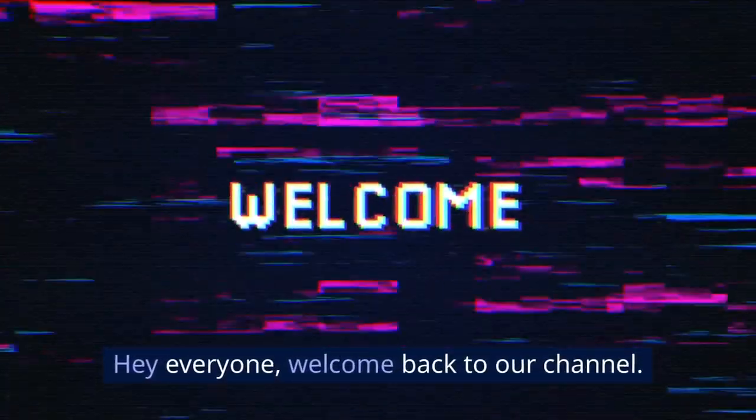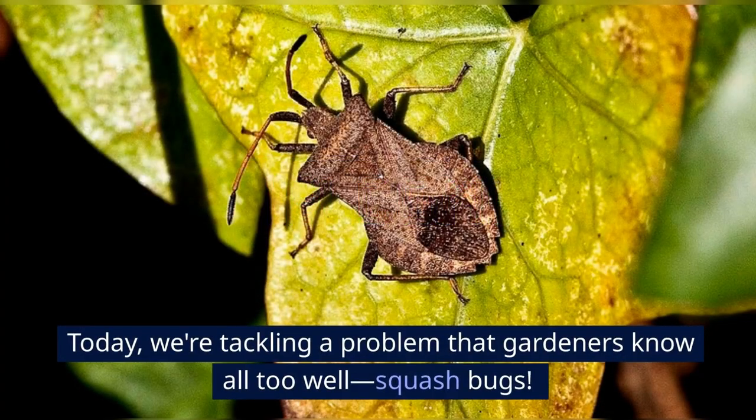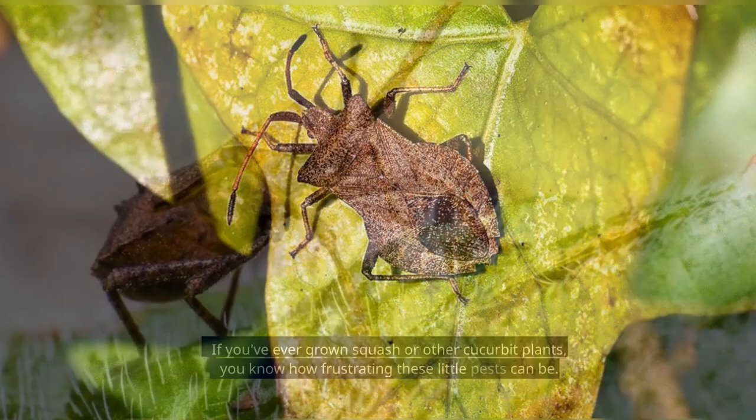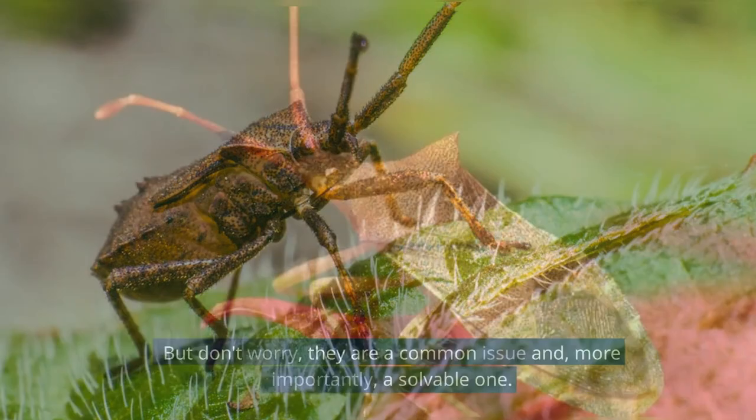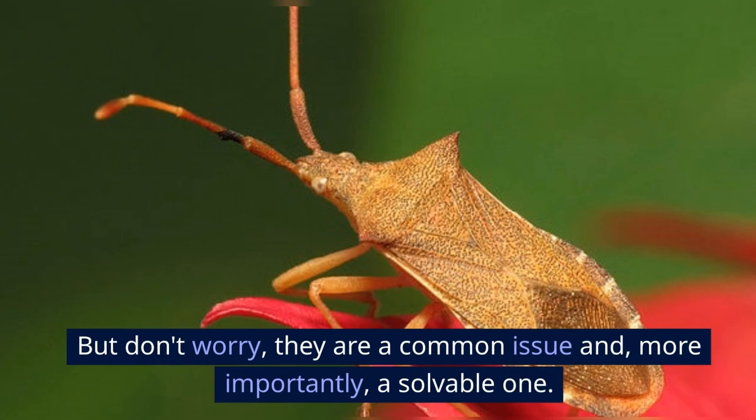Hey everyone, welcome back to our channel. Today we're tackling a problem that gardeners know all too well: squash bugs. If you've ever grown squash or other cucurbit plants, you know how frustrating these little pests can be. But don't worry, they are a common issue and, more importantly, a solvable one.